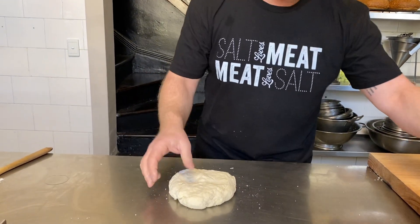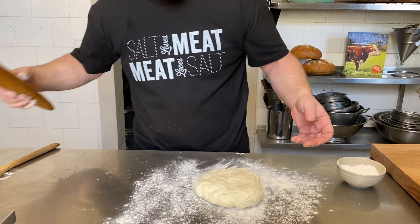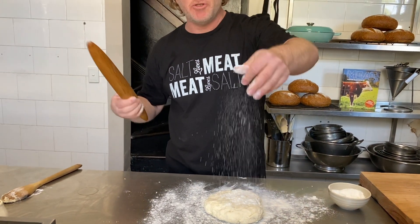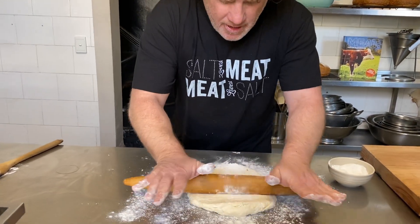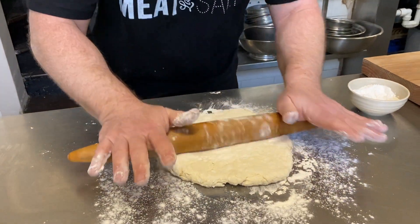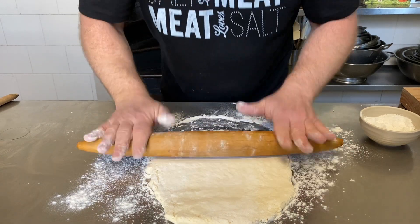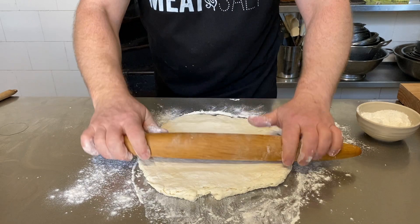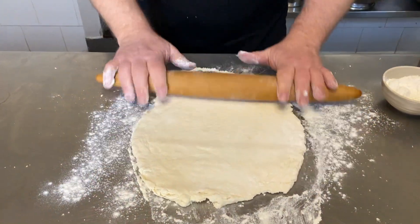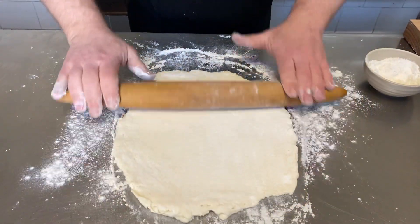Once your dough is rested it'll be nice and soft like that. Now is the time to roll it out — a little bit of flour on the bench or chopping board, and I just use a rolling pin. If you have a pasta machine you can use that, but it's a matter of just gently rolling it out until you get the right thickness. Turn it around and roll it out — it takes a few minutes. If it pulls back a little bit, just go away for a couple of minutes and come back. Dust it with a little bit of flour every now and again to stop anything from sticking.